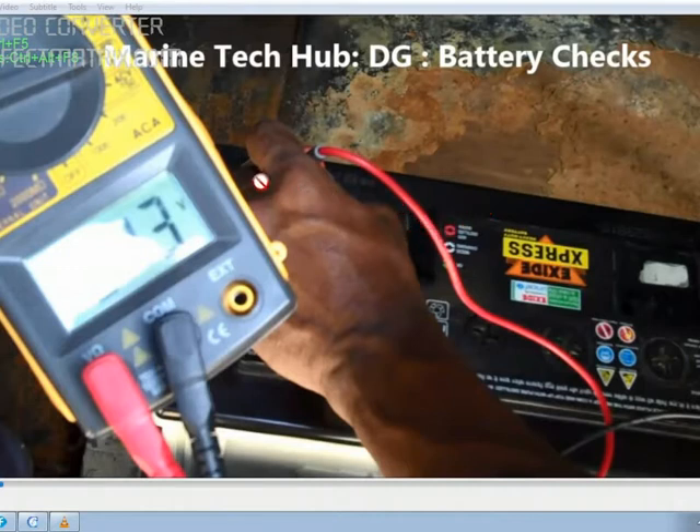But when you remove the terminal, the voltage will be less. In a real scenario, we have to check the battery condition by starting the generator. The voltage should not dip too much — if it is dipping too much, that means the condition of the battery is not good.